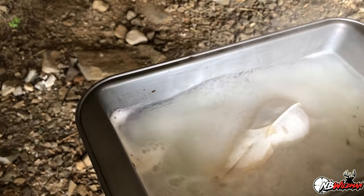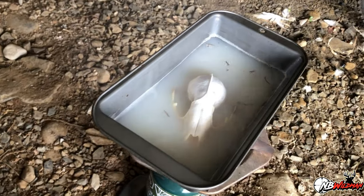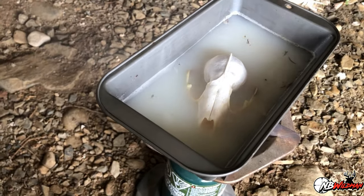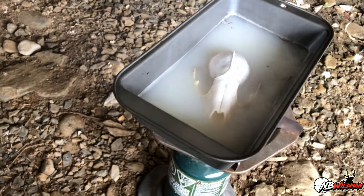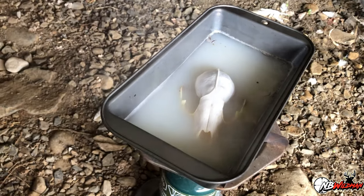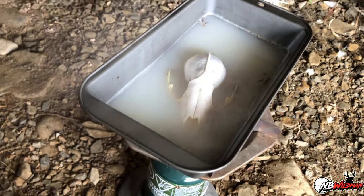My hour is up and I can see this has reached a nice level of whiteness that I want. I'll just shut the flame off and let it set for maybe five minutes or so, then I'm going to take it in and lay out all the little pieces — the teeth, the skull, the jaws — on a cloth to dry. Once it's dry it should be just what I'm looking for.